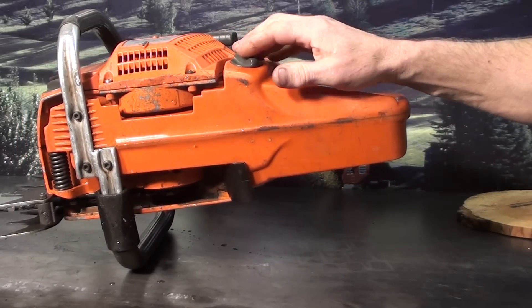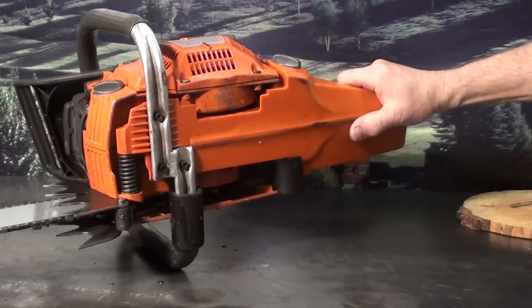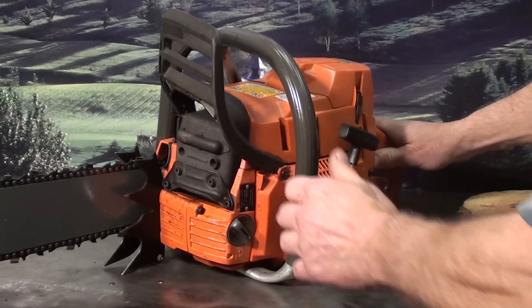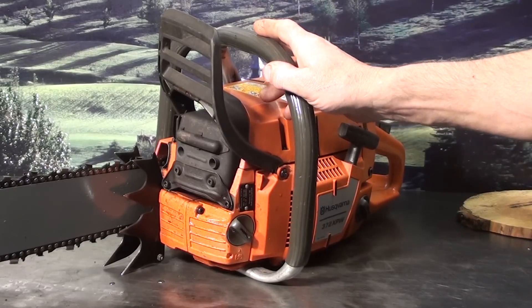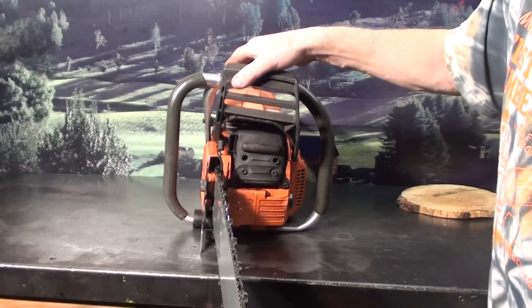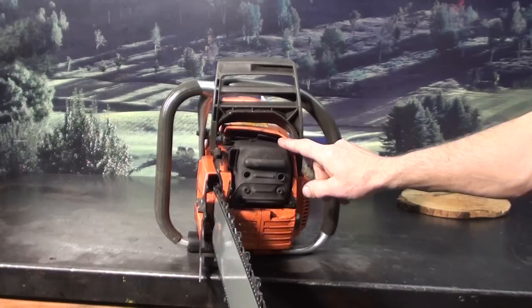Side load — your gas reservoir and the oil reservoir on the front. Wrap handle bar, always a nice feature. Working chain brake, it does have the dual ports — you can see the port right here on the top.